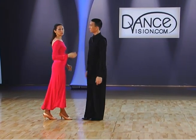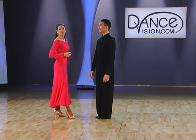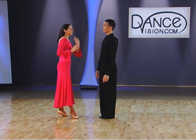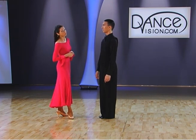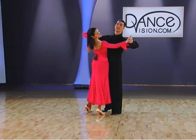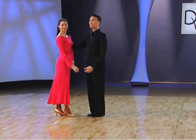And your head — whether it can turn to the right as your partner sways right, or it can stay to the left. A figure is quite quick. Therefore, if you keep your head left, it would probably be a little more advisable so you don't fall off your position. One more time. Slow, quick, quick, slow, slow, slow, slow.